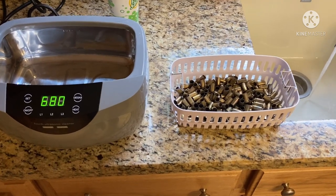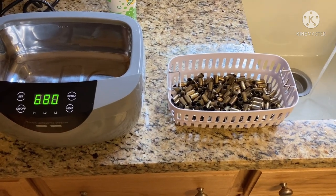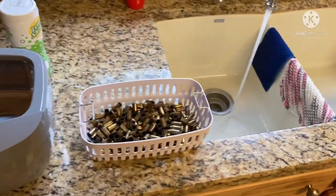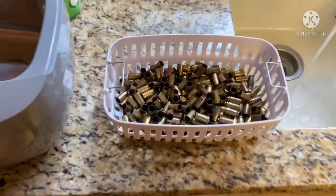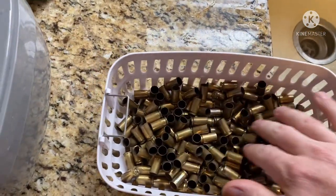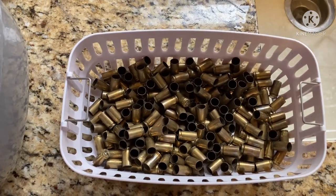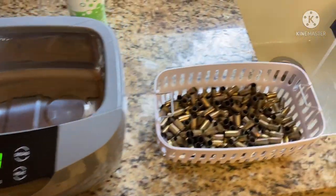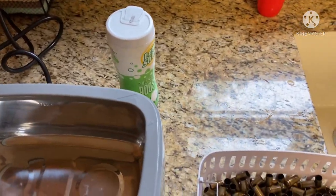Alright guys, welcome back to 243 Outdoors. My name is Josh. Today we're gonna do some ultrasonic cleaning of some 9mm brass. I've got my tap water running nice and hot. Here is the before look at our 9mm brass - this has all been shot recently and it needs to be cleaned. We're gonna add just a little bit of Dawn Dishwashing Detergent and just a little bit of Lemi Shine.